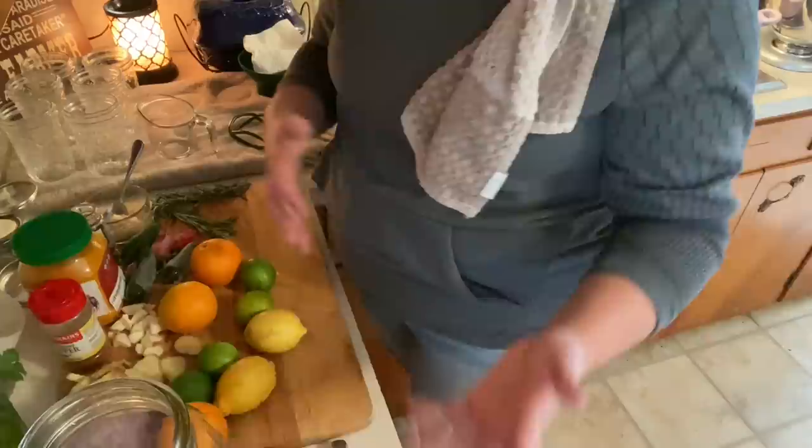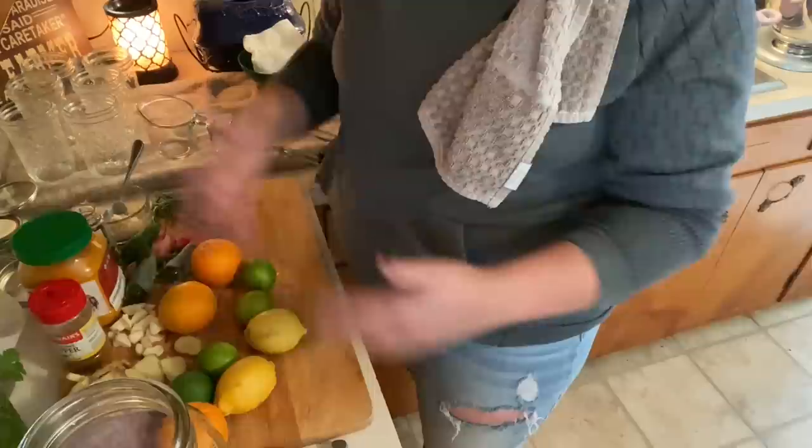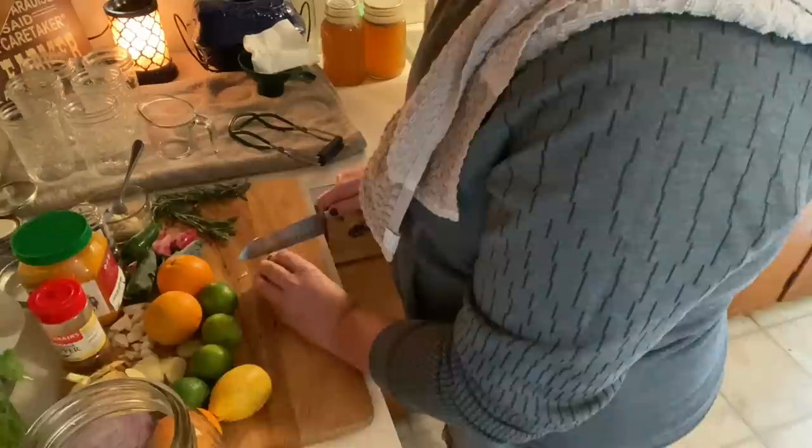I leave the peels on the citrus — I've already washed these and they're ready to go. I'm just going to slice them and then build the fire cider from there. It's really just adding all the ingredients to the jar. I don't measure anything; I just throw it all in and it's going to ferment. All the vitamins, minerals, and nutrients in the ingredients will come out during that process. If you want to measure, there are plenty of recipes online you can follow — this is just how I do it.